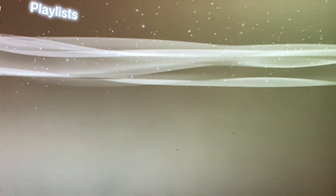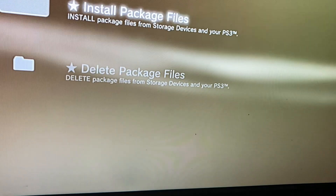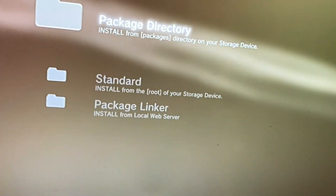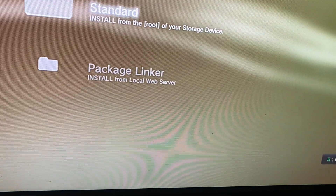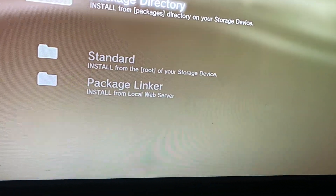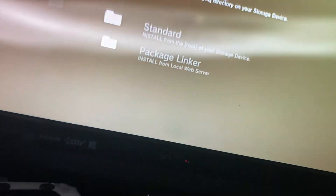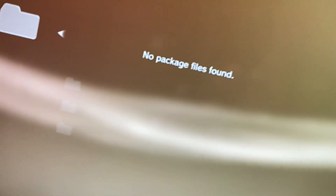Now all I have to do is wait for it to recognize it. There we go, USB device. Go to Package Manager, Install Package Files. Package directory — no, standard — package linker... okay, PS3 system store.